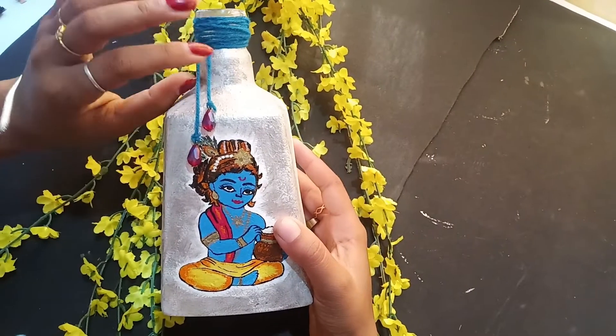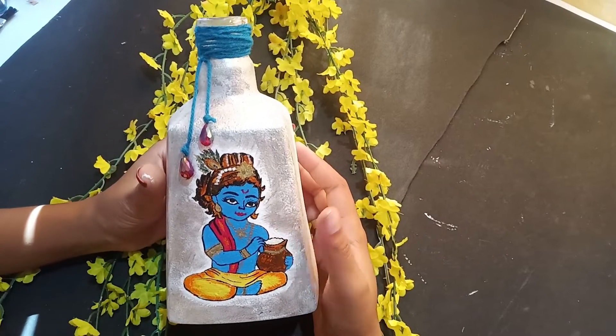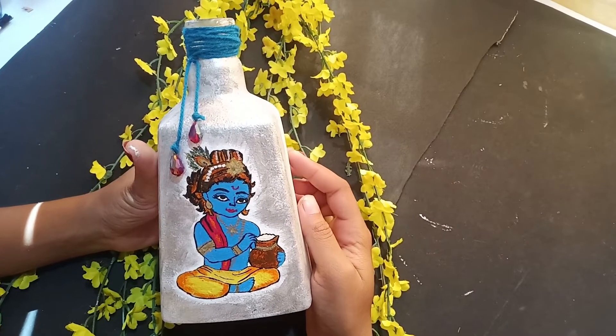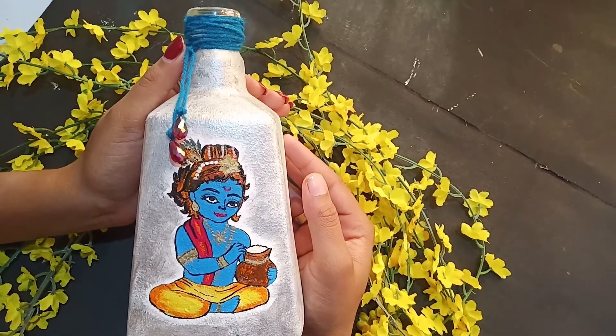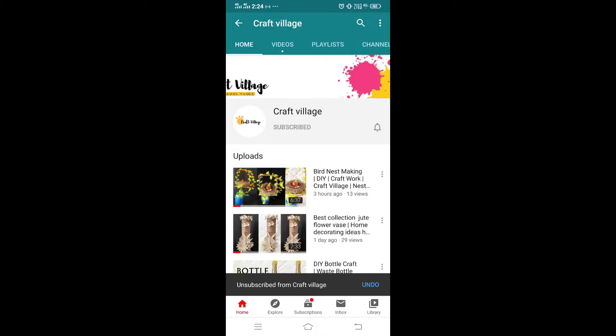Hello friends, welcome to our first video. Now we are going to show you a special boat — a simple boat. Please like this and subscribe to our channel.